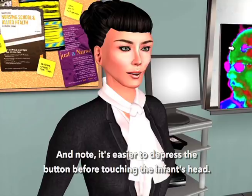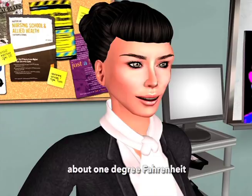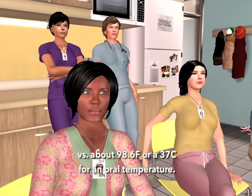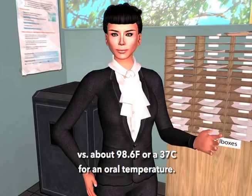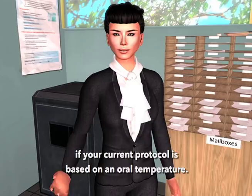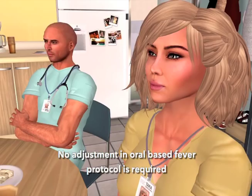I've heard the temperatures don't match oral temps. The temporal scanner is measuring core temperature, about one degree Fahrenheit or half a degree Celsius higher than an oral temperature. The mean normal core temperature is about 99.4°F or 37.4°C versus about 98.6°F or 37°C for an oral temperature. FIVA protocol will need to be adjusted upwards if your current protocol is based on an oral temperature. The temporal scanner is also available in an oral equivalent calibration — no adjustment in the oral-based FIVA protocol is required if you're using that calibrated model.